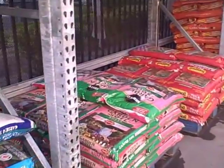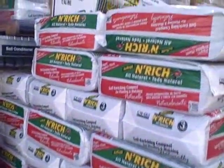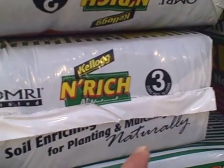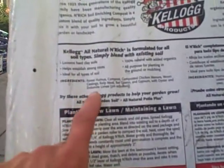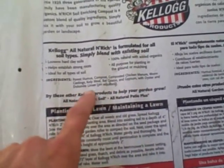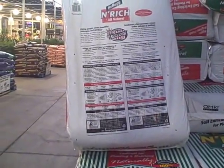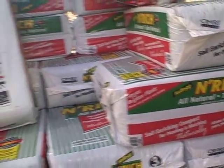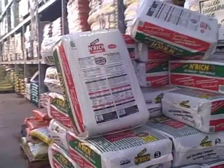There's another Kellogg's product — the Kellogg's Enriching Soil — at $7.87 for 3 cubic feet, a dollar more, and also OMRI listed. Its ingredients are pretty much the same: forest humus, compost, composted chicken manure, worm castings, kelp meal, bat guano, gypsum, with oyster and dolomite. The addition is gypsum, but it's a dollar more per 3 cubic feet — that adds 33 cents per cubic foot. I'm price-conscious, and the other one says 'for vegetables' while this one doesn't, so I'm not going with it.